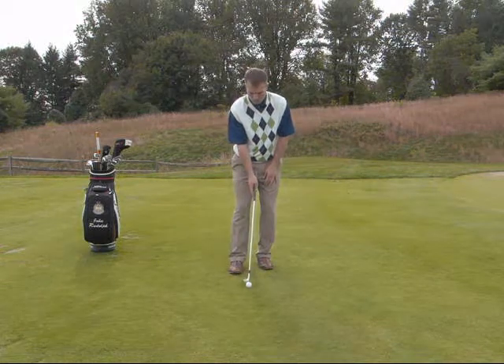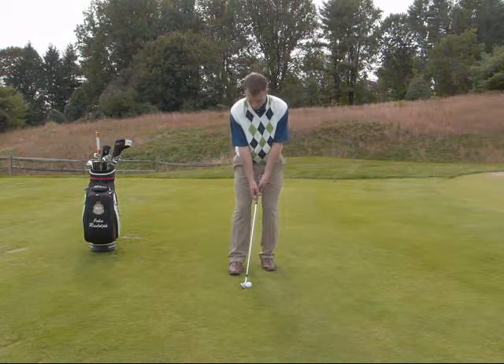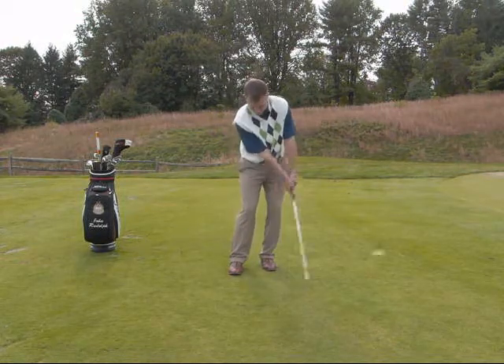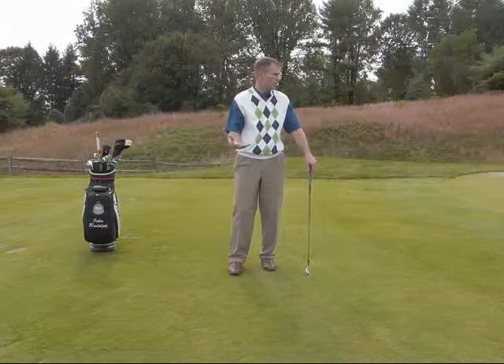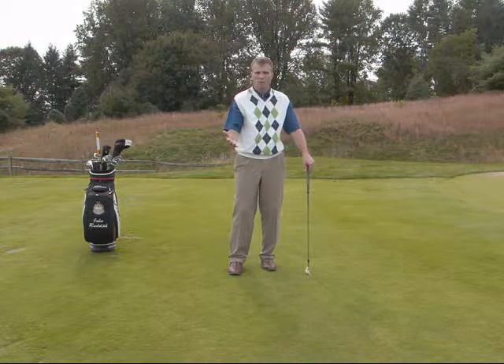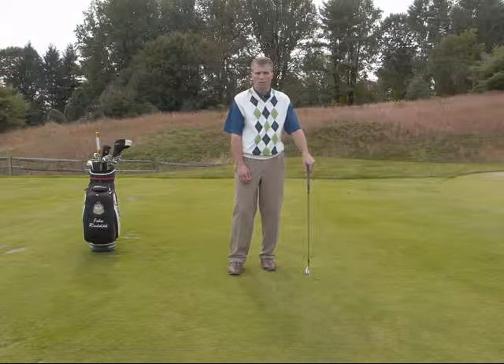So with those three things in mind, we're going to hit a nice clean shot here for you. And that one is about two to three feet from the hole. So practice these three things and I know you'll like the results you see with your improved chip shots. Thank you.